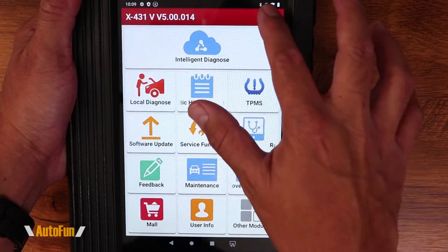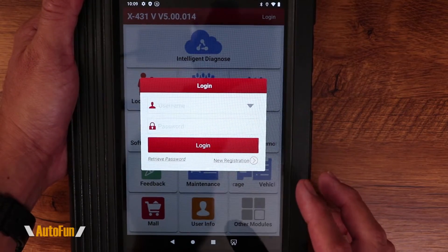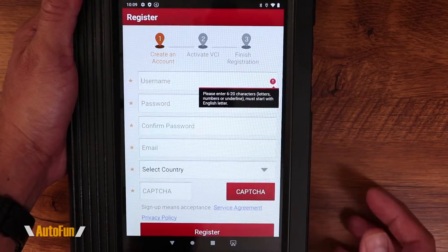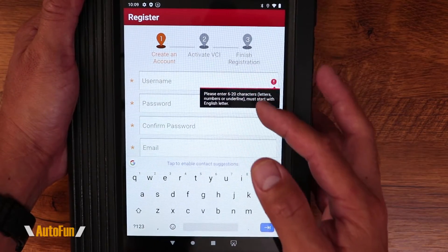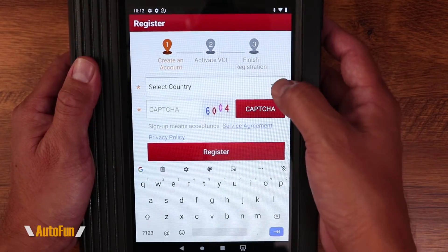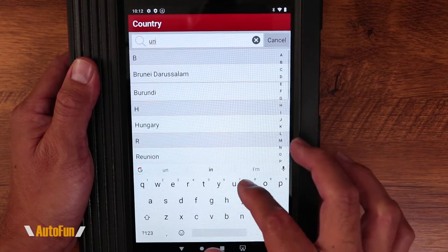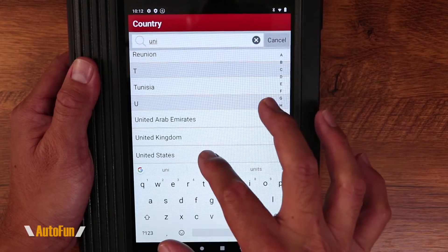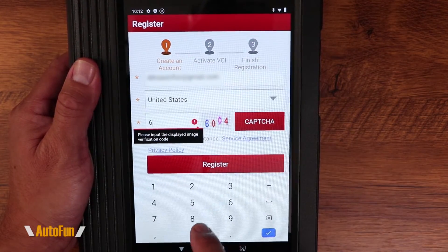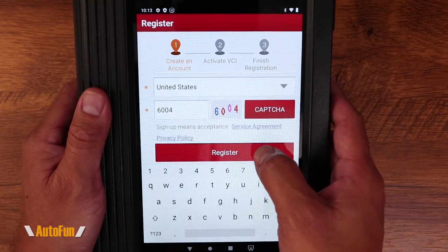Now that we're back in the app, we can hit Login. Since we are new to this setup, we have to select New Registration and hit OK. I'll select a username, a password, and enter an email address, then move to the bottom to select my country. Finally, I'll fill in the CAPTCHA to confirm I am not a machine, and hit Register.